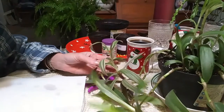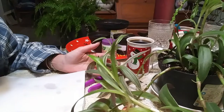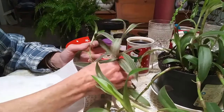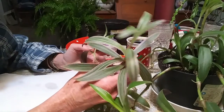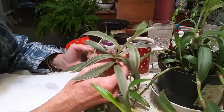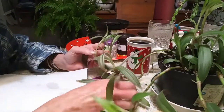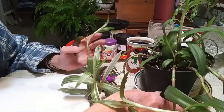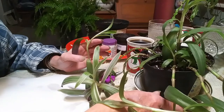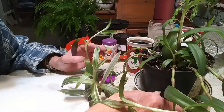Hey guys, how you doing? I have this tricolor Tradescantia — Wandering Jew, whatever — I can't say the other word, but she has gotten super leggy. As you can see, it's my own fault because I didn't have a really good spot for her in bright light, because they like bright light.